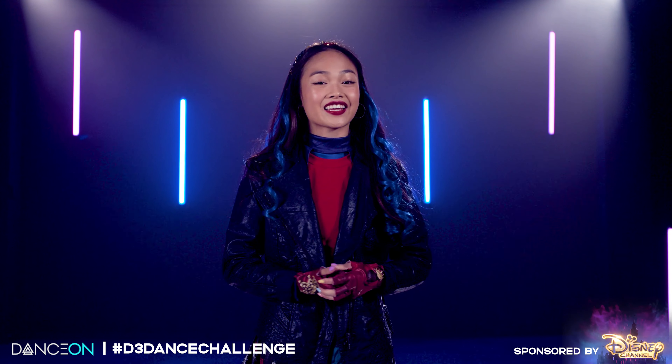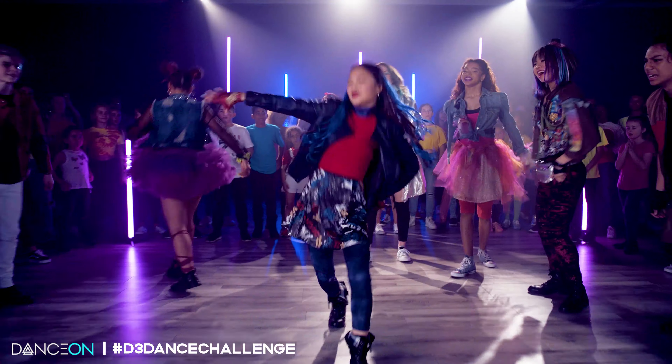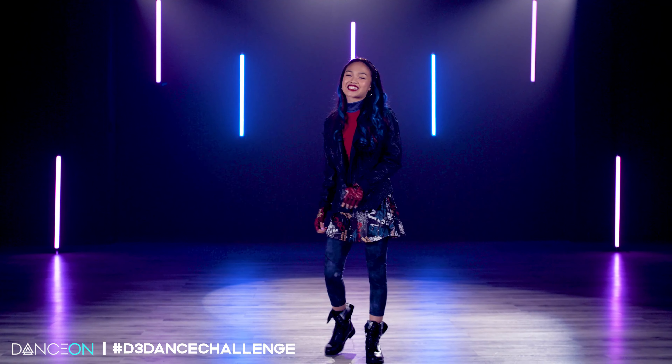Hey guys, it's AC Funny Fashio. Thank you Disney Channel for the paid support of this video. Today I'm here to teach you some of my solo from the Descendants 3 Dance On Masterclass. All right, let's do this.